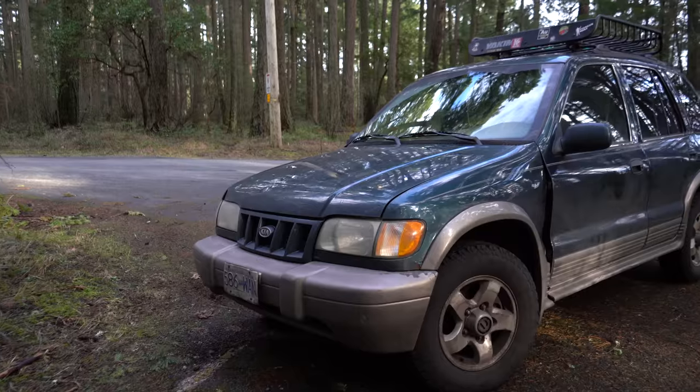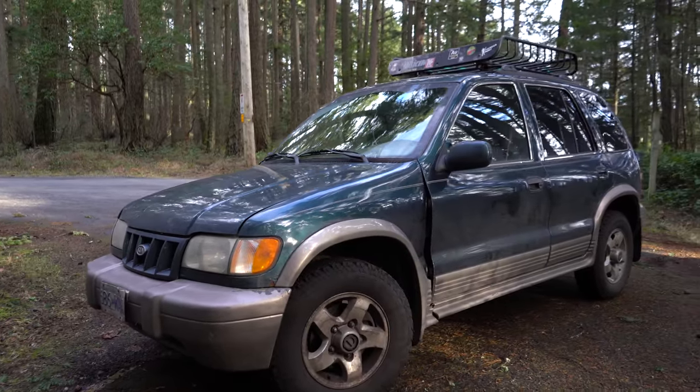Today is going to be a different kind of video, but it is still related to the outdoor world because today we get to go pick up the new Pioneer rig. It's nothing amazing, but it's brand new, it's all-wheel drive, and it's going to kick the rust off Scooter over here.